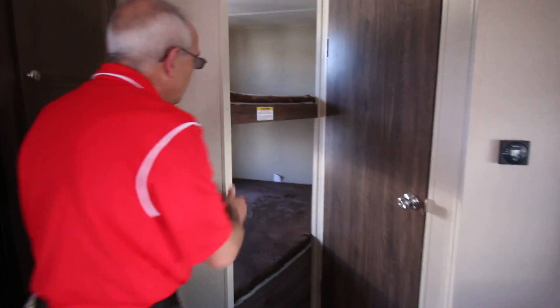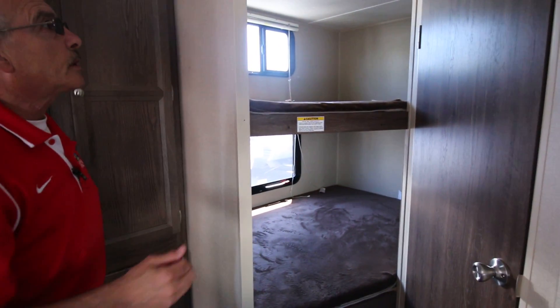We've got double bunks here. You can actually sleep two people in each one of the bunks — this trailer can sleep ten people.